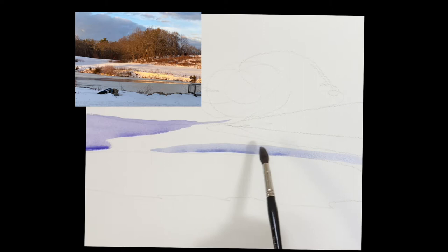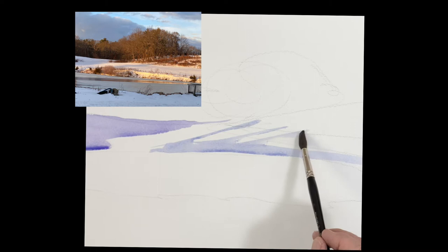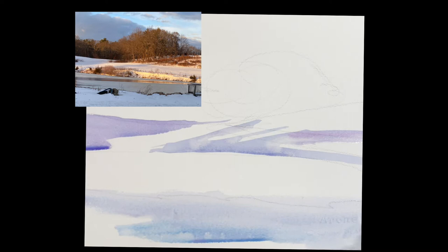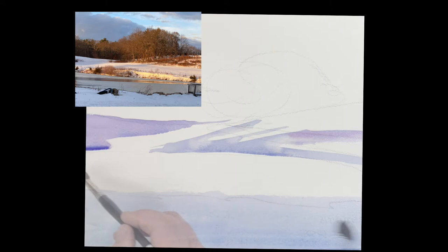I'm going to start in kind of an unusual way — I'm going to put the shadows on the snow bank here. This is just ultramarine blue with a touch of rose. The whole front here is the same color and I added a little bit of phthalo blue to it. This is going to get much darker in the front.